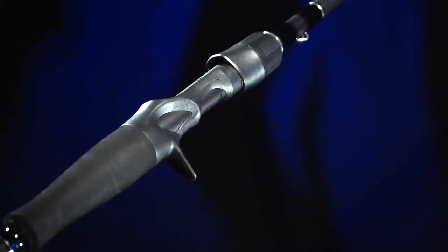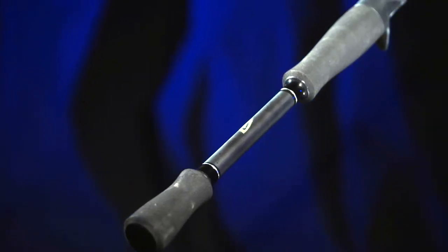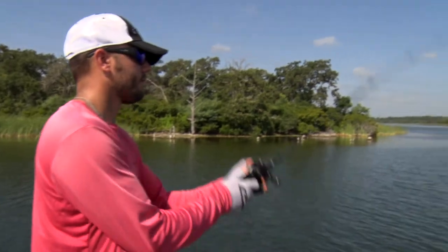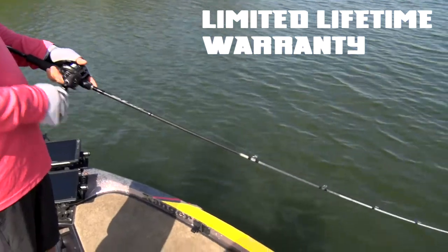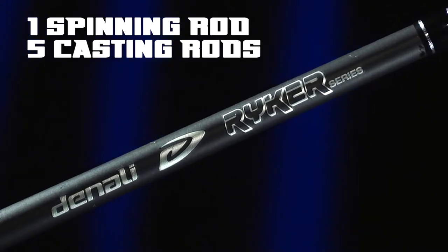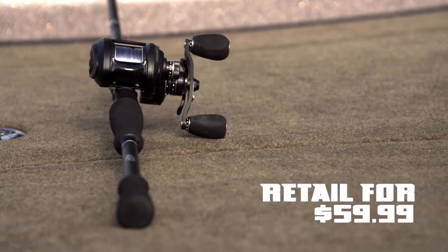All rods in the series have exposed blank reel seats and soft-touch EVA foam for extra durability. Even at this value price point, all rods come with a limited lifetime warranty. This series features one spinning rod and five casting rods that retail for only $59.99 each.